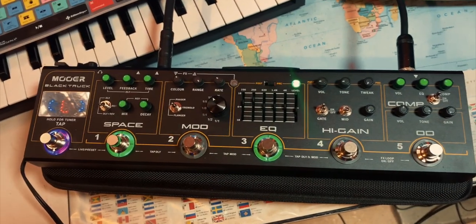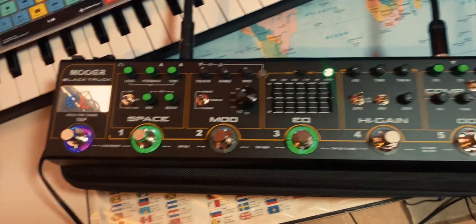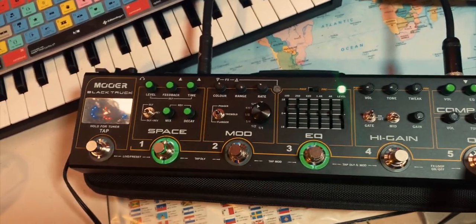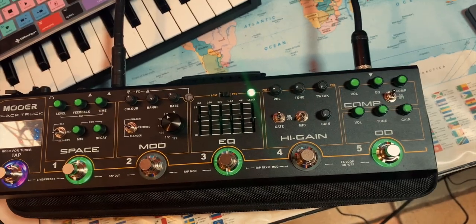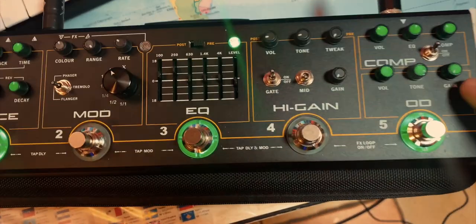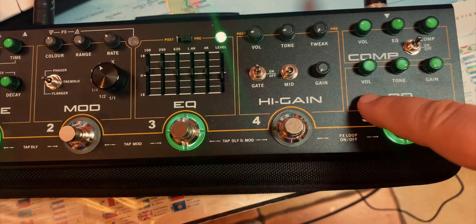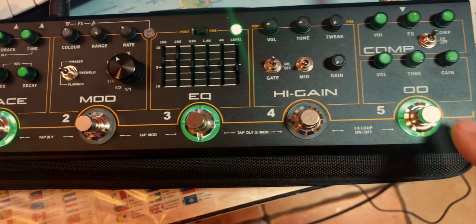That is my basic setup as I'm playing. I use the tap on this side just to get the timing of the song, and then I use the overdrive as a volume boost. I have the gain at zero, the tone almost all the way up, and I use it as a volume boost.